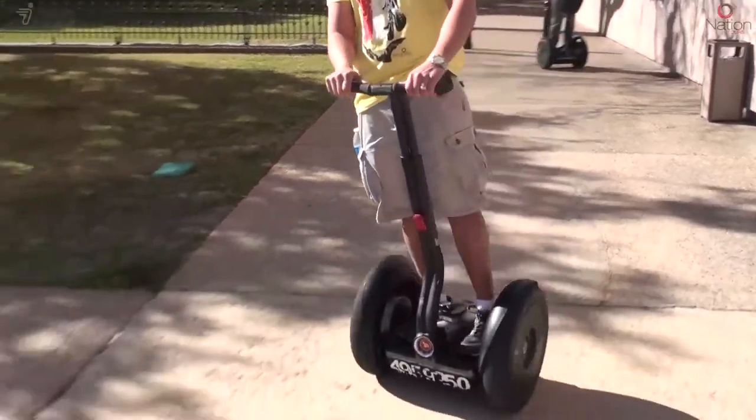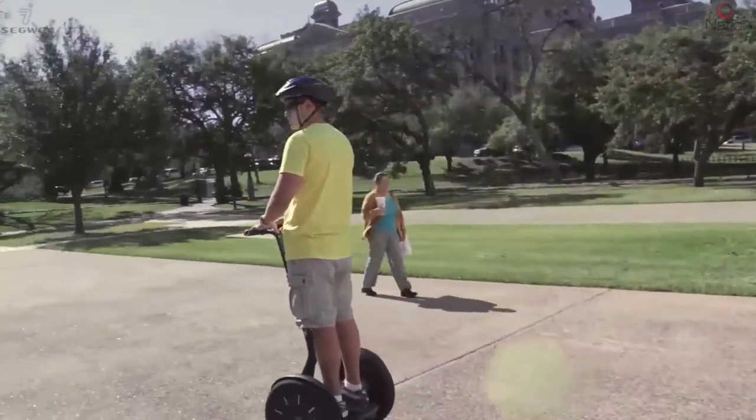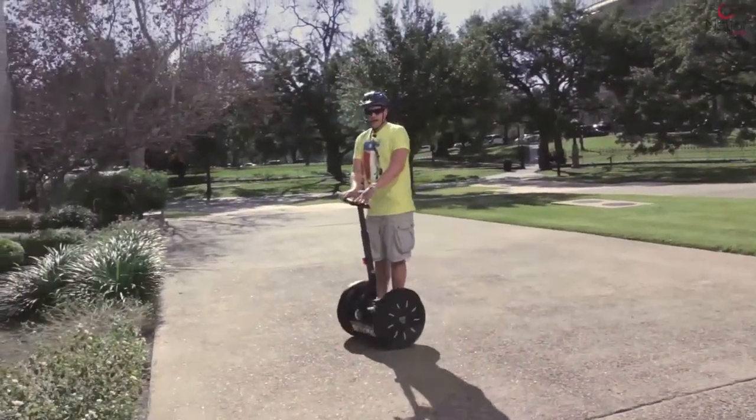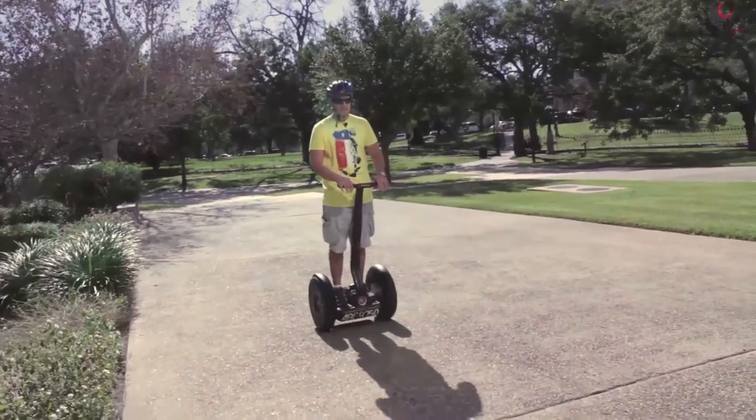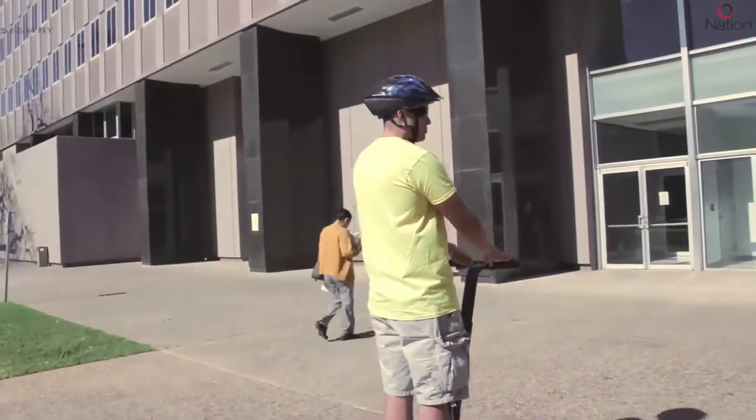To go forward on your Segway, you simply lean forward. You want to keep your body nice and straight when you lean forward, and to stop you want to lean back lightly. If you lean forward lightly you're going to be propelled forward, and if you lean back you're going to come to a stop.